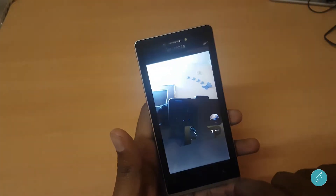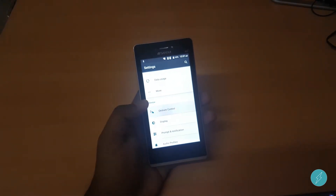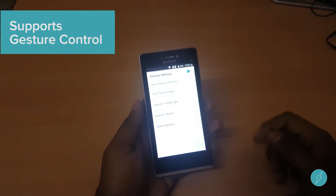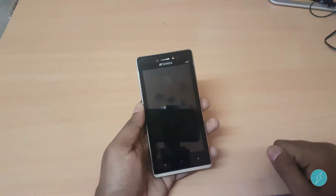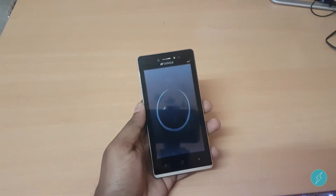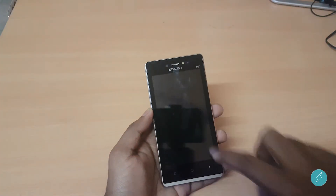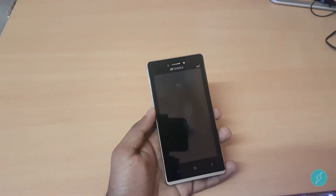The phone supports gestures — you can draw from the lock screen. For instance, double tap to wake up the screen, draw O to open the flashlight, draw M to launch the music player, and draw C to launch the camera.